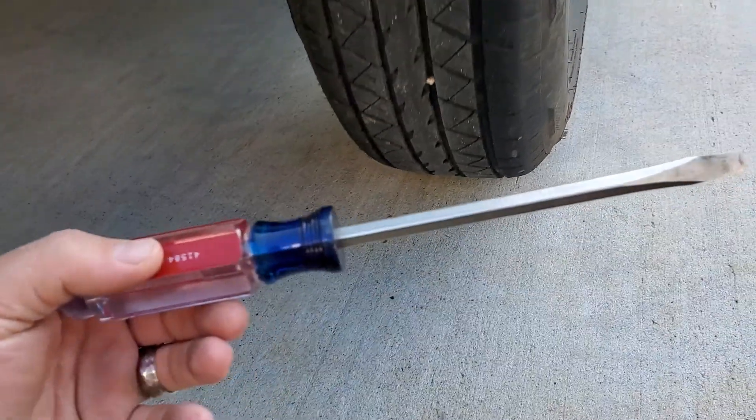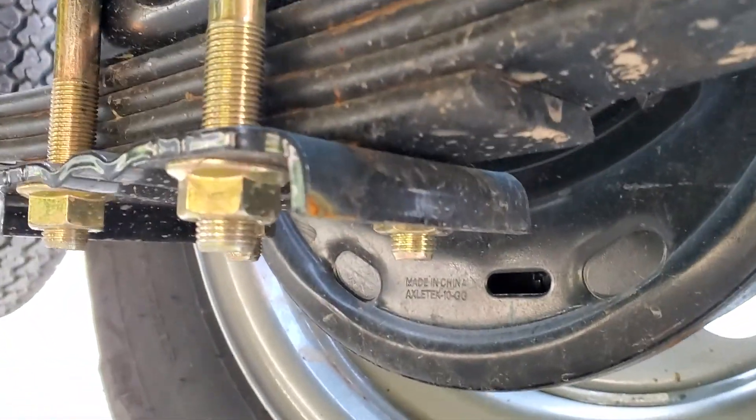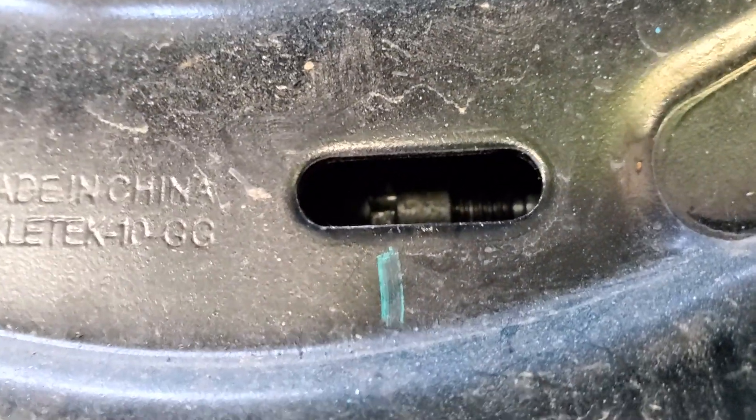Tools are really simple for this job — just need a flathead screwdriver. I've already taken the rubber plug out of the back; it goes right in here. Basically what you're gonna do is look inside there — you see that screw? There are splines on that screw, and you're gonna twist that.